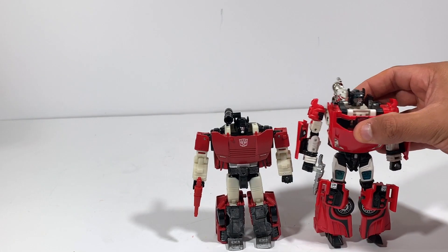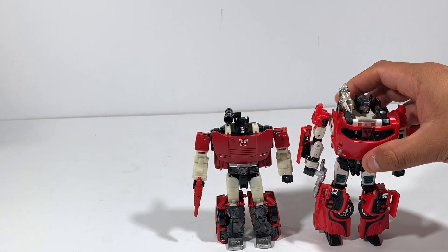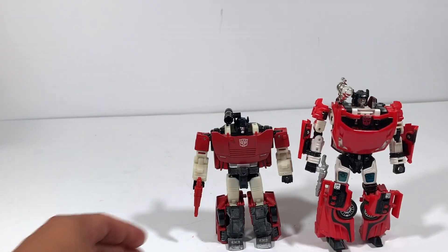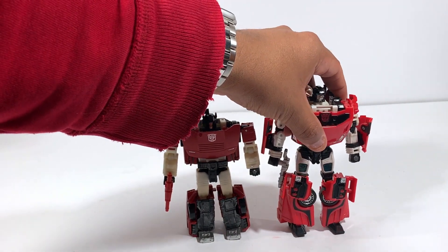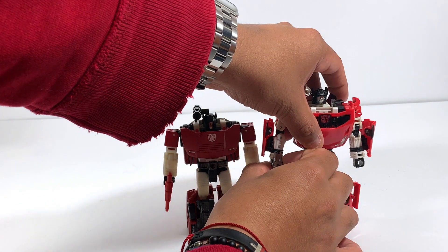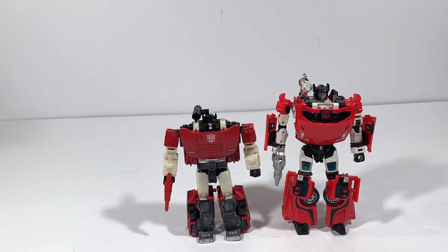Let me do a quick comparison here — I have this other Sideswipe figure just so you can see the size difference. There you go, very cool!